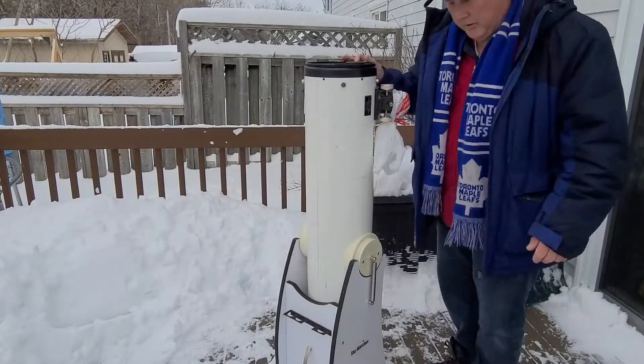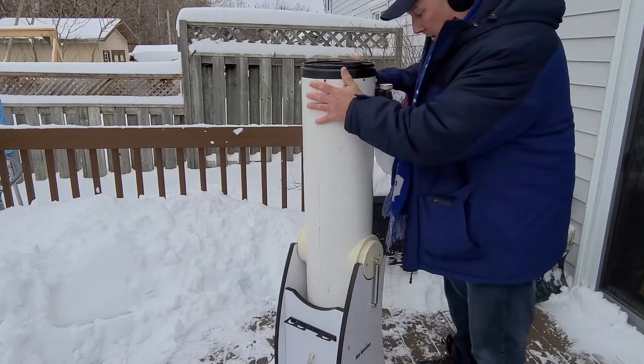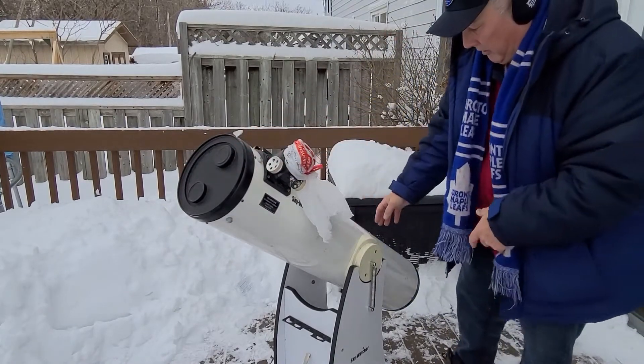Now that we have the two springs on — one here, one over here — it makes it easier and it keeps it in place. So now you can move it up and down with no problem and no worry of it falling off.